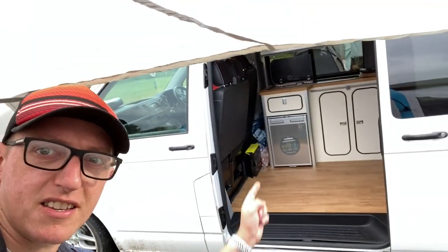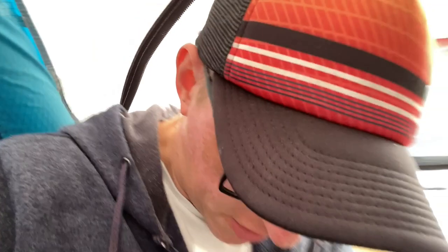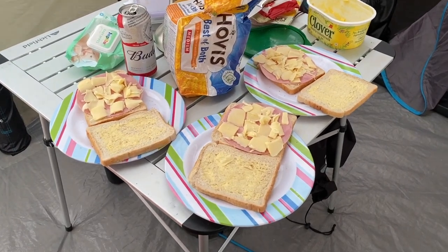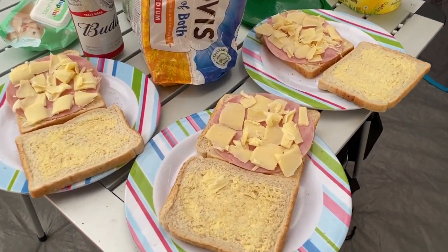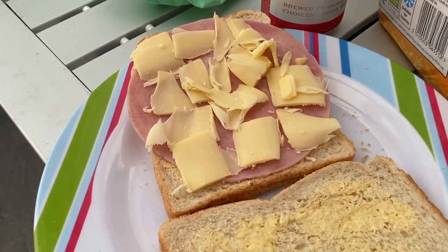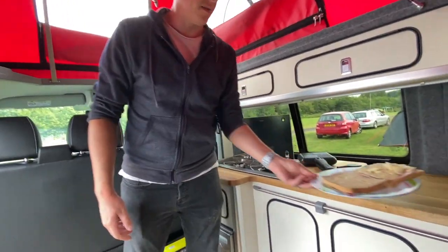Right guys, I'm in our tent — there's the van there and we're just getting ourselves some toasties made up. I've got one of my boys, the master chef Kai. He's a big lad — look at the size of those guns! So Kai, tell us, how do you make a toastie? You just butter some bread, put ham in it, cut some cheese, and you put it in there. Guys, if you didn't know, that's how you make a toastie — master chef Kai has just taught you something new. So let's get to it, we've got our toastie ready.